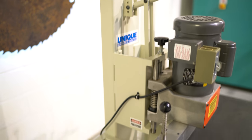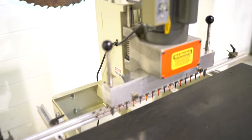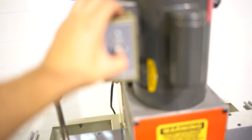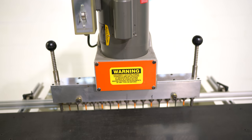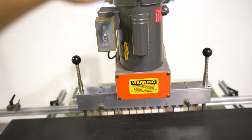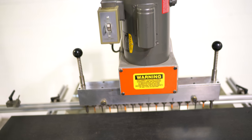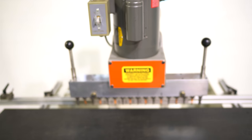Super, super clean machine. Go ahead and turn it on. It's manually operated — simply pull down your handle. No issues whatsoever.